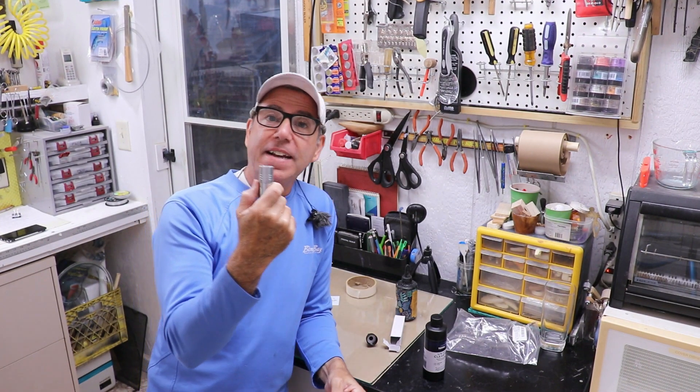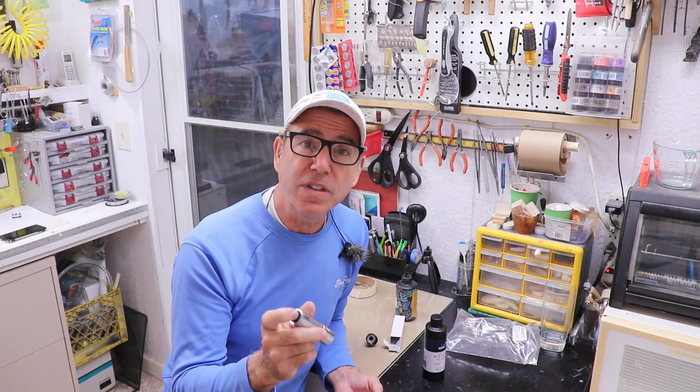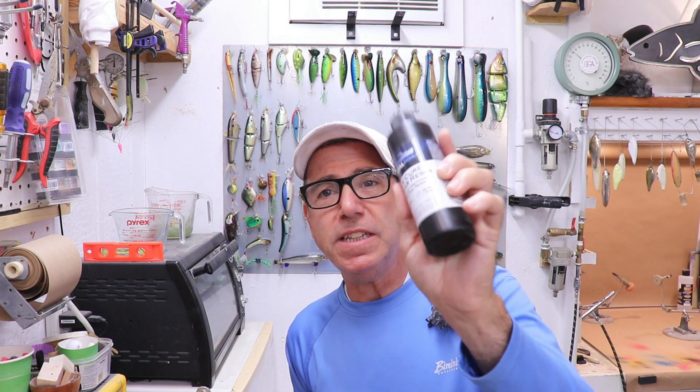I'm hoping this flashlight actually does a good job setting small projects, like when I'm dressing a treble hook or when I'm just setting some UV resin I'm using for glue. We're going to put this thing through its paces. I'm going to clear coat a lure that already has a clear coat on it but it's scratched up, and see how it does as an overlay. And I'm going to clear coat a lure that I just painted.